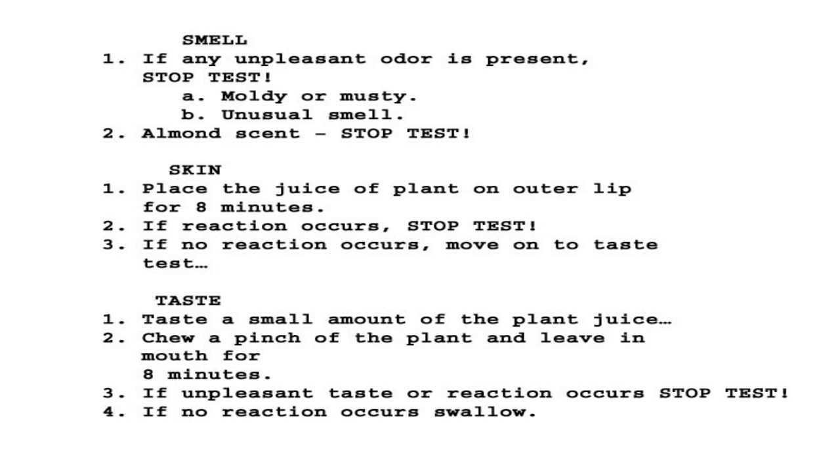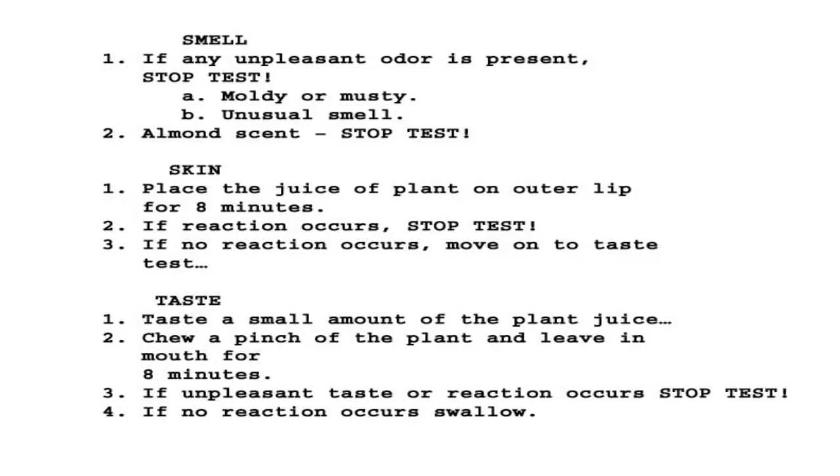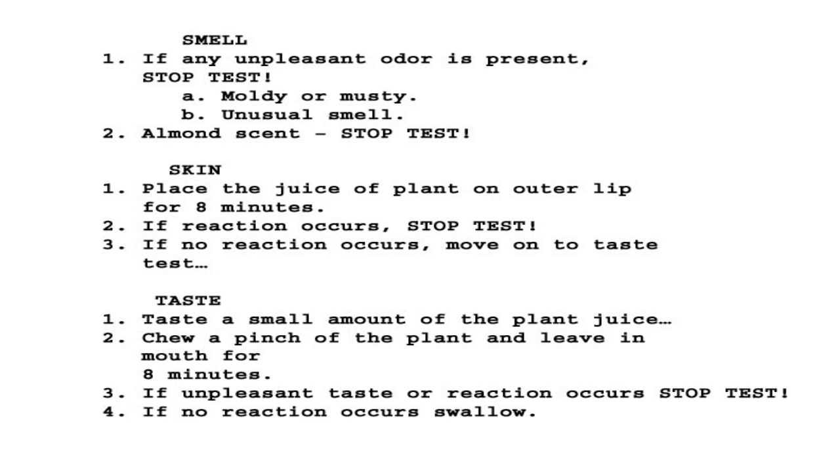From smell we go to skin. Place the juice of the plant on the outer lip for eight minutes — just a little bit of juice right on the outside of the lip. We're moving away from doing it on your arm or in the pit of the arm. Just a little bit on the outside of your lip for eight minutes — remember, Rule of Eight. If a reaction occurs, stop the test. If no reaction occurs, move on to the taste test.